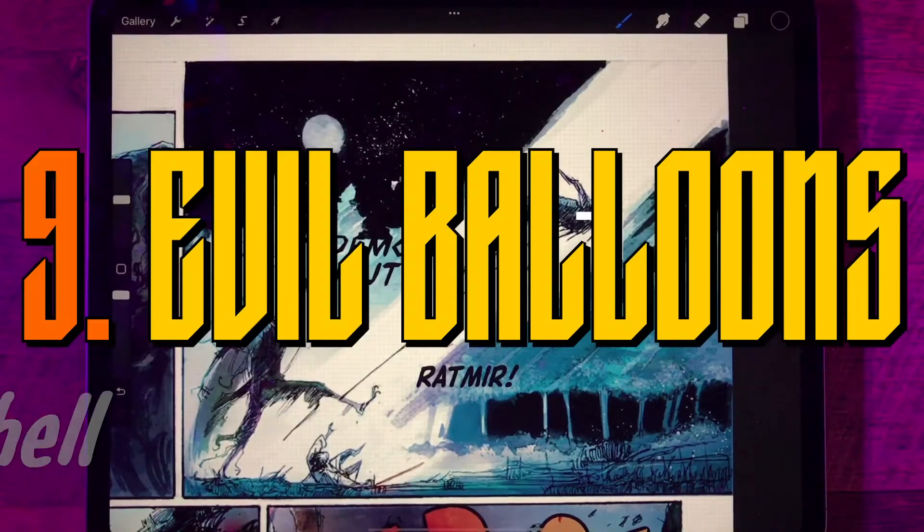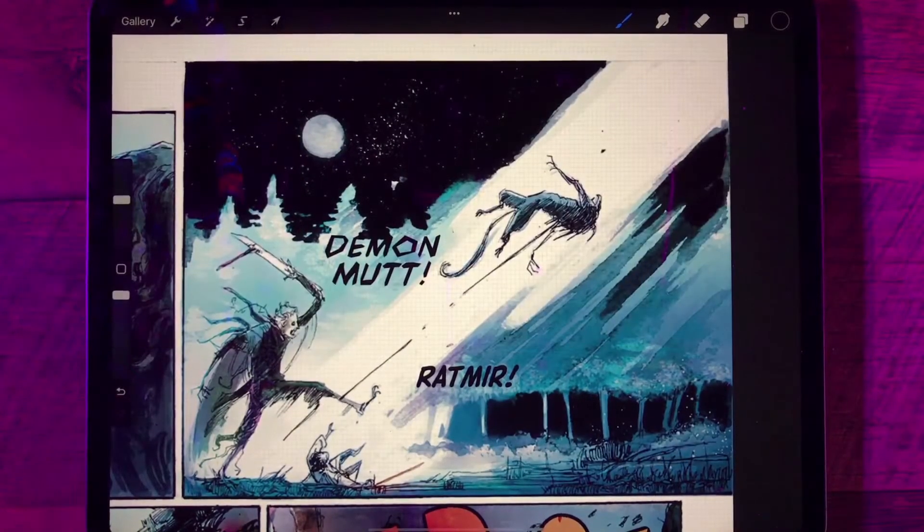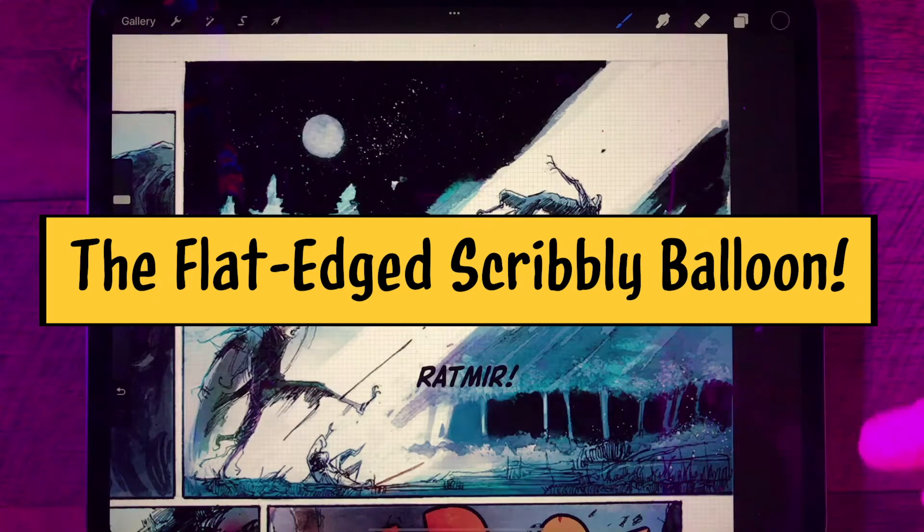Now we're going to take a look at a couple of different styles of emphasis balloons, and the first one I'm going to attempt here is for the villain. His balloon in this panel is Demon Mutt, and we could put a regular balloon on that — it would probably be fine — but we could also make it look a little bit more evil by doing a flat-edged scribbly balloon, and I'll show you how to do that.